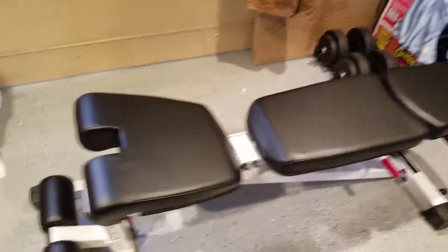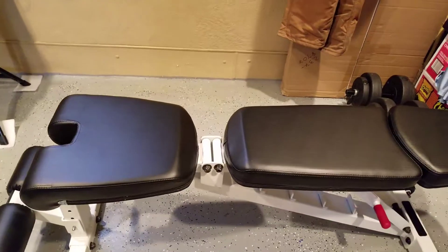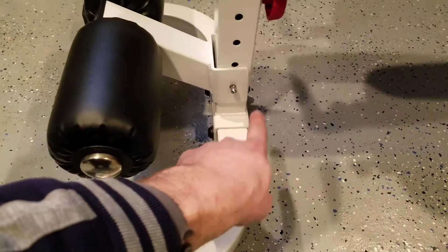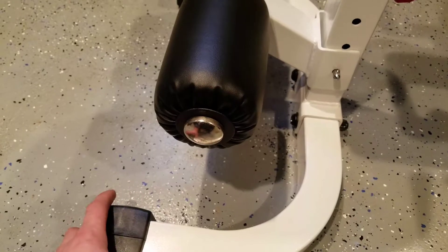Right here is a knob — you push it to your left and it goes all the way down. The u-bar, I think you can mount it the other way — I'm not 100% sure — just to get it out of the way if it's in the way.